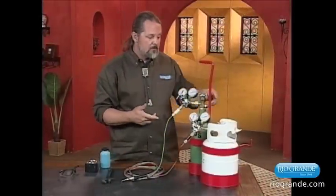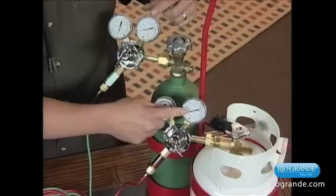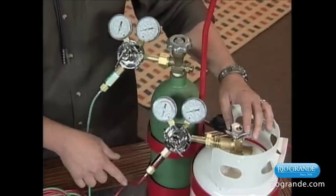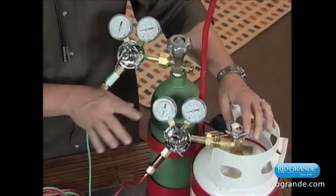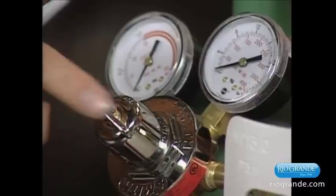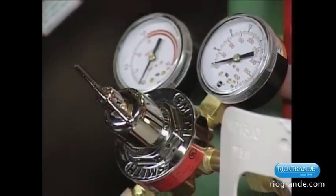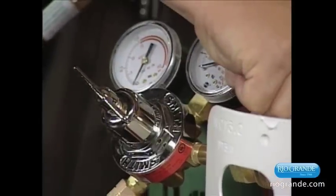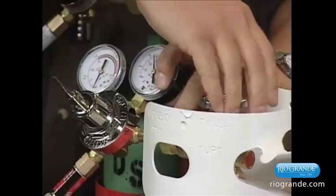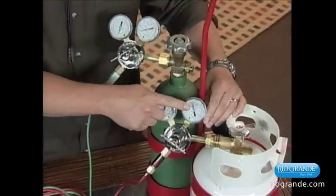Now what we want to do is actually open the tanks and let the pressure in. This gauge right here on both regulators will show you how much gas is in each tank. This gauge right here actually tells you how much pressure is in the hose, and you set that differently for different size tips. So we're going to make sure that the T-knob is backed out — that's your first step in turning on the tanks. Make sure it's the same for the oxygen too. Once the release valves are opened, you crack this open. On propane, you want to open up the tanks all the way until the knob stops. And as you can see, we have that much gas in this tank.